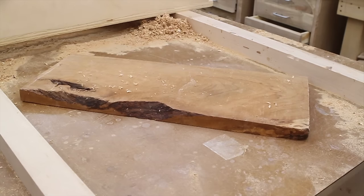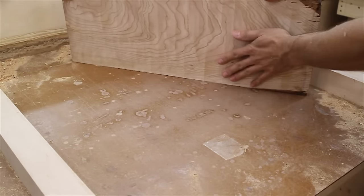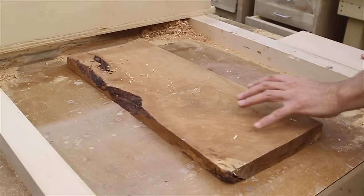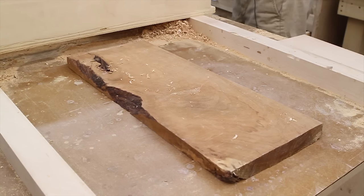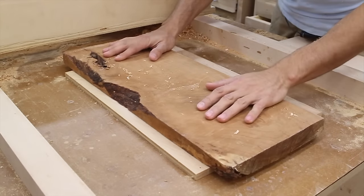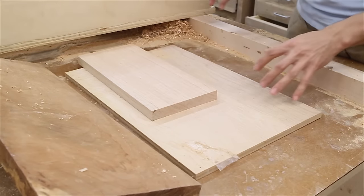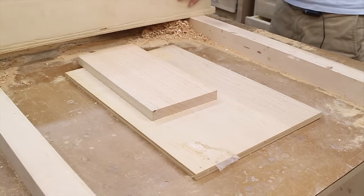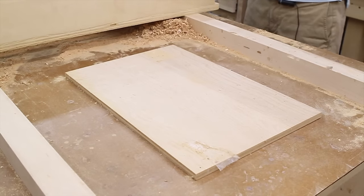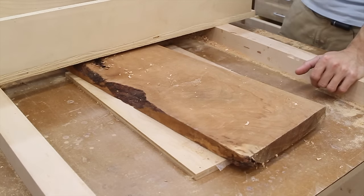At this point, if you didn't have a jointer, you would do this and then send the piece through the planer with this new flat reference surface on the bed. If you don't have a planer, you could use this jig as a planer as well. Once you have your flat surface figured out, put that side down on your table again, and plane the other side flat. To set the thickness, bring in a piece of stock that you know is three-quarters of an inch thick, plunge down until the bit contacts that piece, and when you run your router over the workpiece again, that leaves you with your three-quarter inch finish thickness.